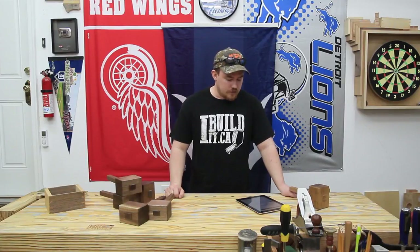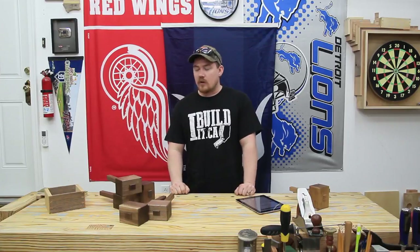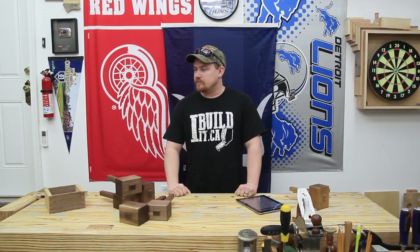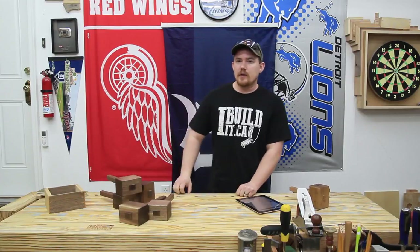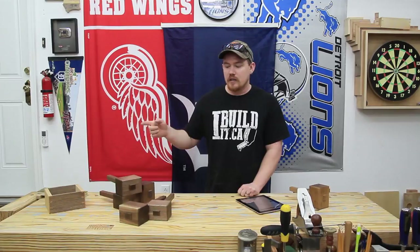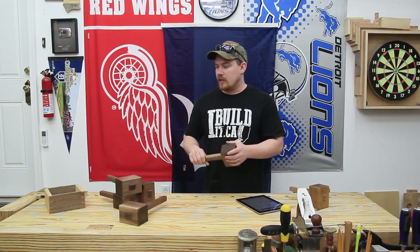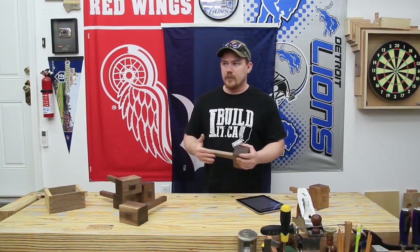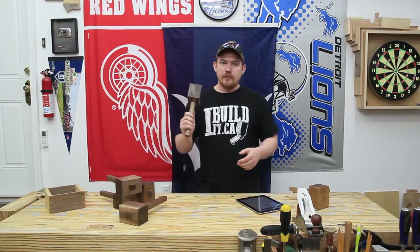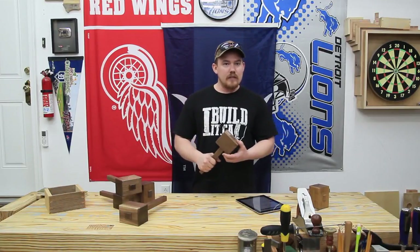There were a lot of questions about dust collection on that little mini router table setup — clamping the laminate router in my bench vise when I chamfered the edges on these mallets. I posted a video on my second channel about that, so check that out if you're interested in seeing more.